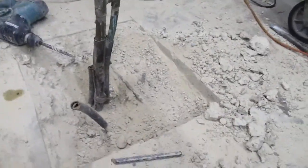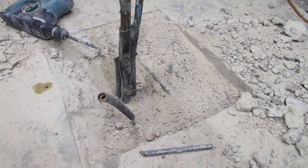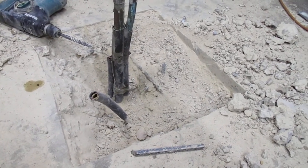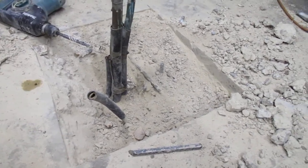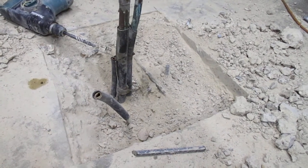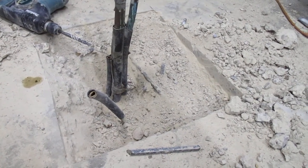This slab varies from four inches — and I haven't found the bottom yet — where these water pipes are. I'm still hitting solid concrete; I'm down a foot.